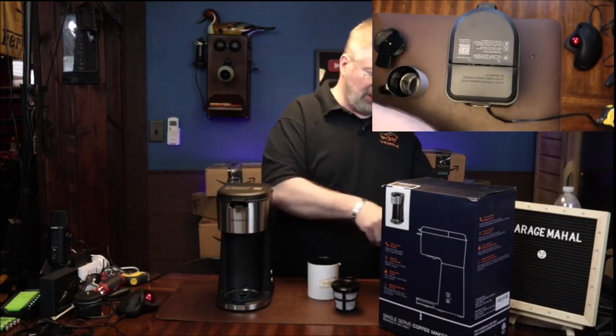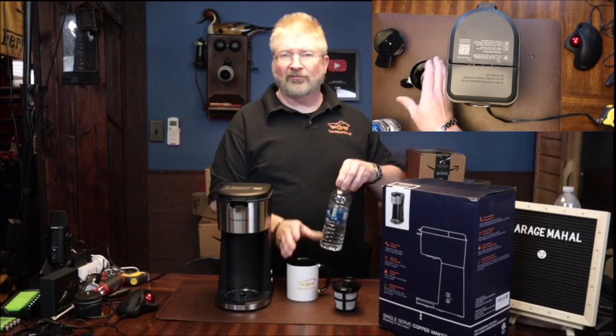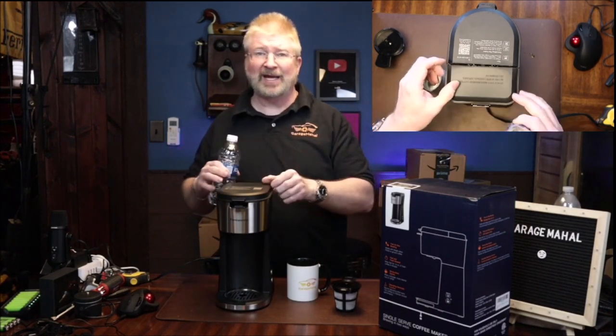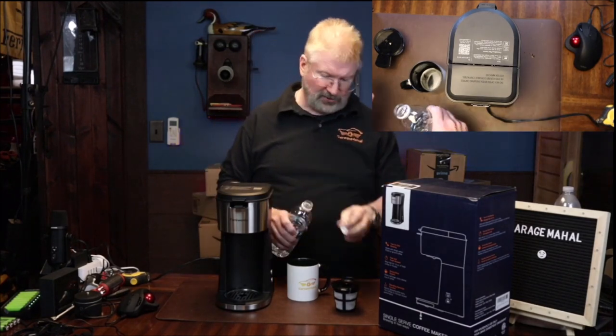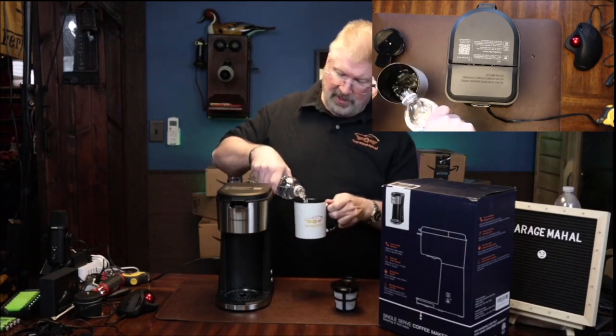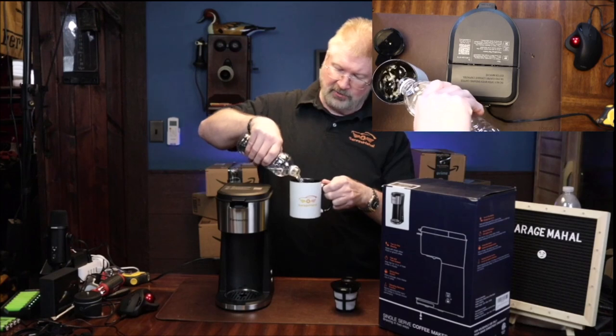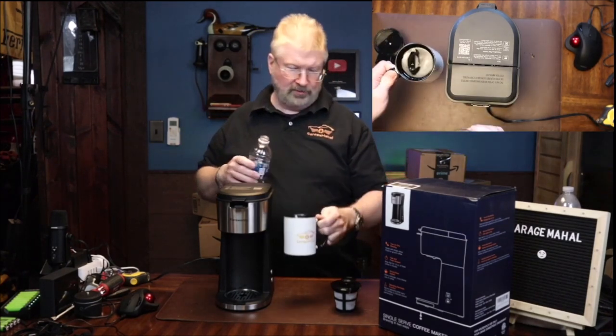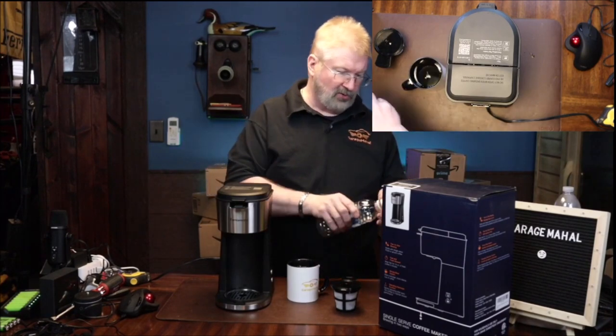What you do is basically, however big your coffee mug is — I made the mistake of filling this up all the way and kind of overfilled, so good thing I tested this first. What I do is take whatever coffee cup I'm going to use and put in that amount of water, so make sure that it doesn't overfill on you.